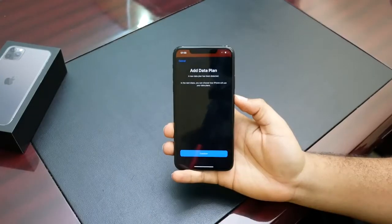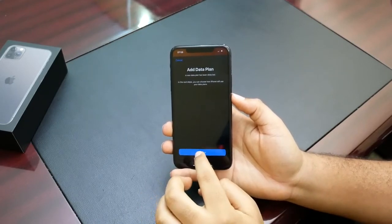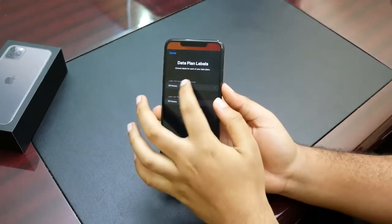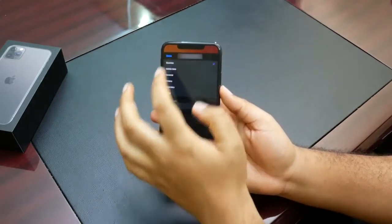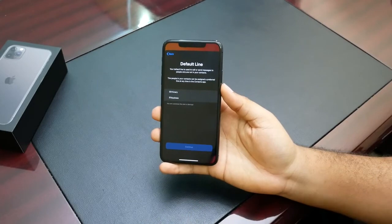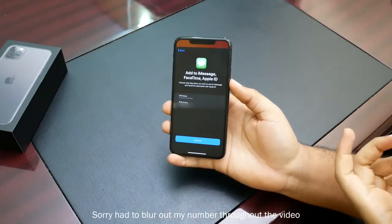Once we insert the second SIM card, we get a notification saying a new data plan has been detected, and we need to set up the new SIM card. We continue, and it asks you for data plan labels. I can choose to make one the primary SIM — which is already set — and the other one our business SIM. Then we continue.